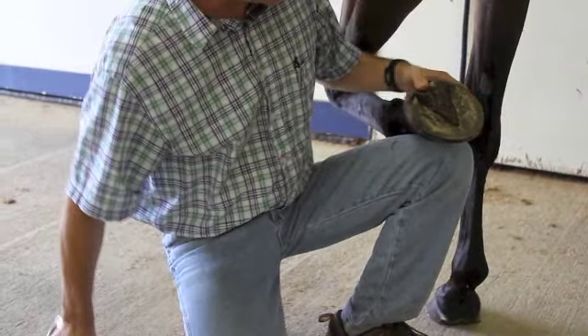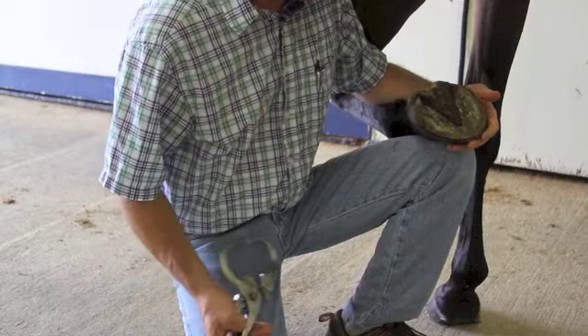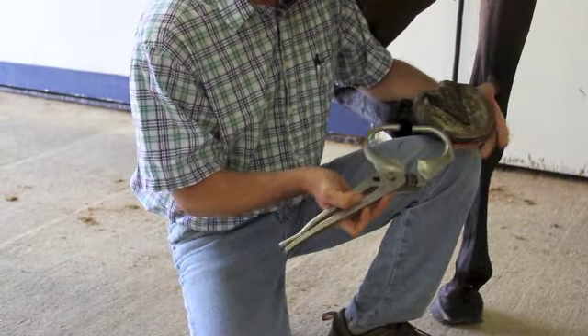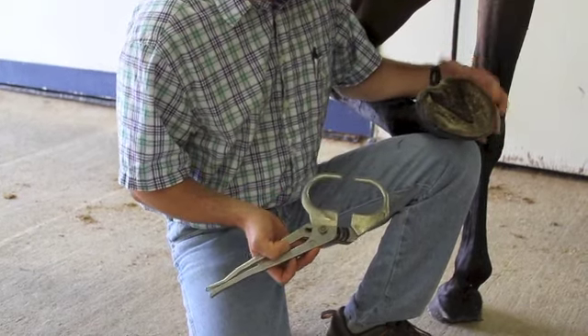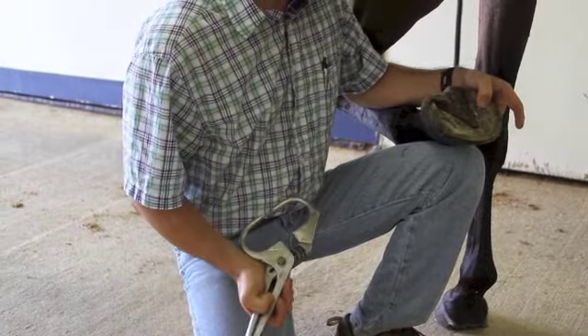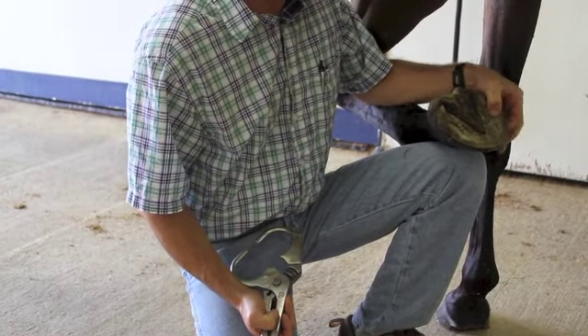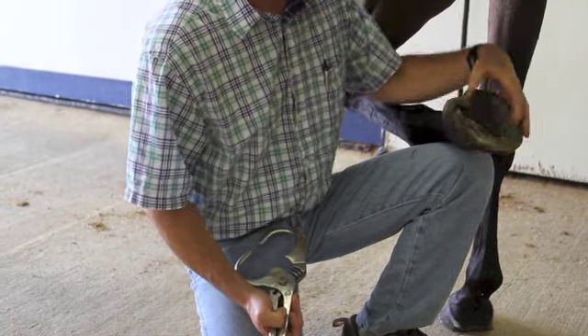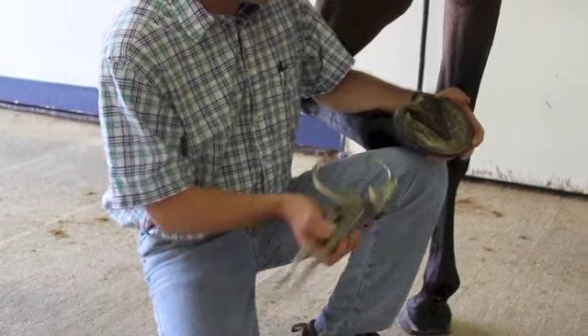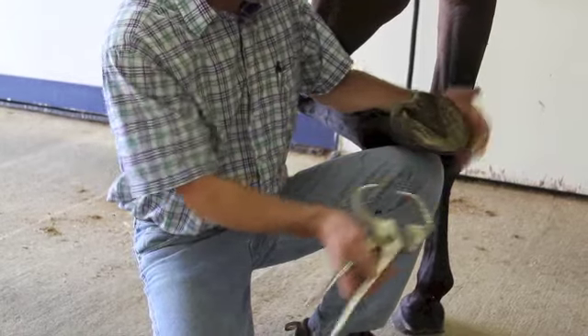In terms of hoof testers, that's generally the first step. There are many different types of hoof testers. These are adjustable — we can adjust them to the thickness of the sole and the width of the heels, depending on the breed of the horse. What we're going to do is apply these hoof testers, generally working our way around the foot, and apply them to the frog as well. The biggest thing I can tell you is that we need to be careful about the position of the hoof testers.